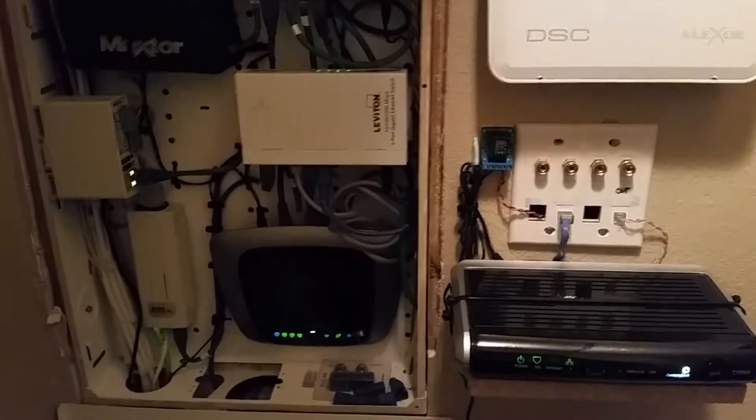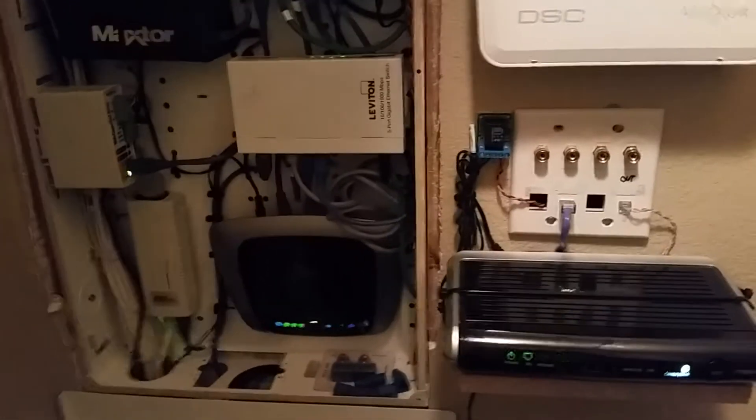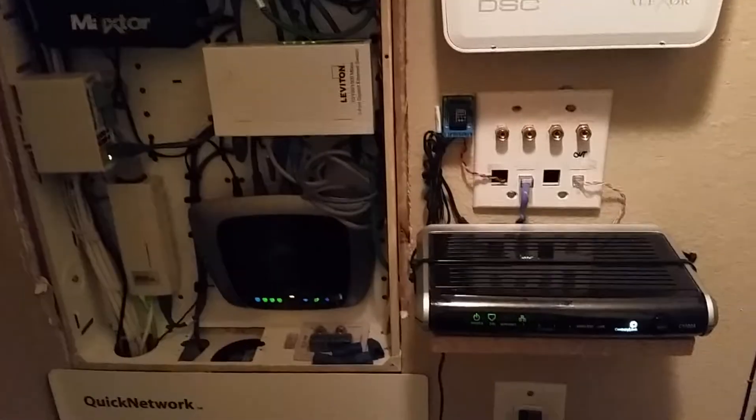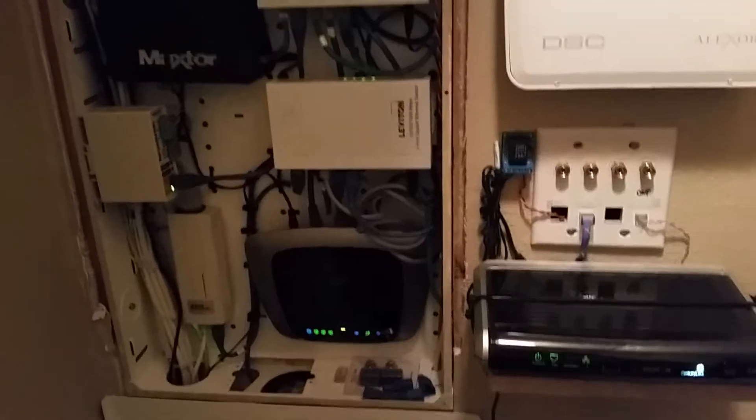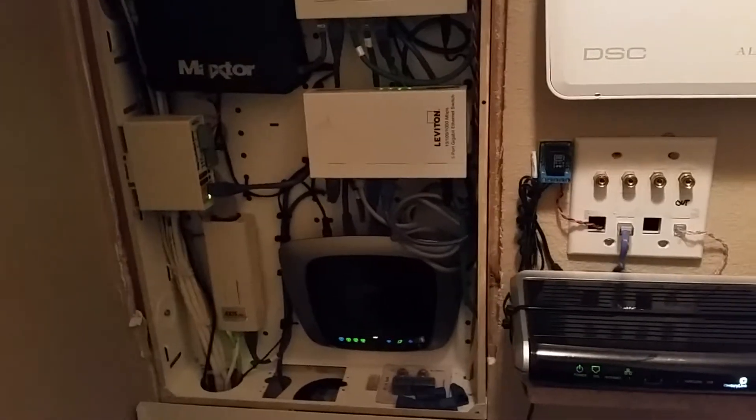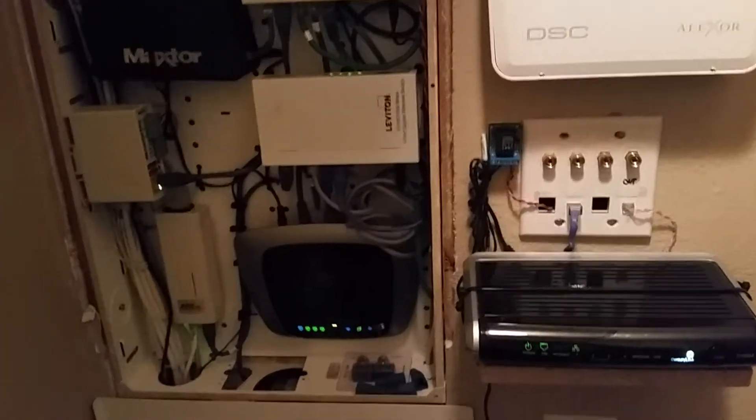Hello YouTube, Graph Group Security here with another video. I'm standing in my closet in my office and my daughter's trying to lock me in the door as I shoot this video, so if I chuckle a little bit I'm sorry — she's pretty funny.